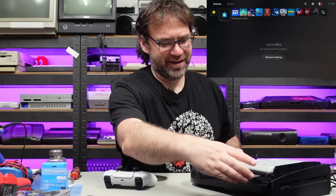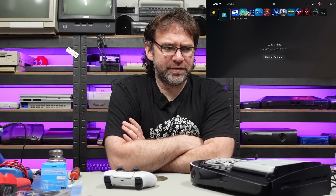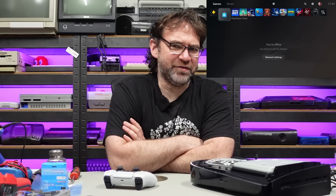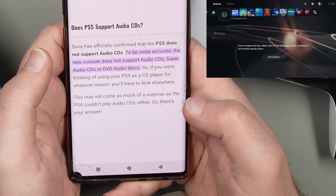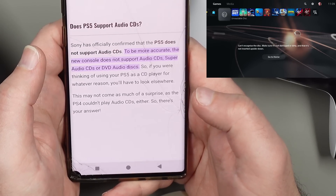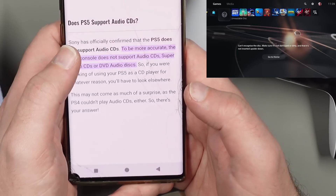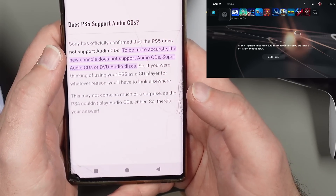Does a CD work? The PS5 can play CDs, right? Well — Sony has officially confirmed that the PS5 does not support audio CDs, super audio CDs, or DVD audio discs. Never mind all I said about audio CDs not working, because they were never going to work.